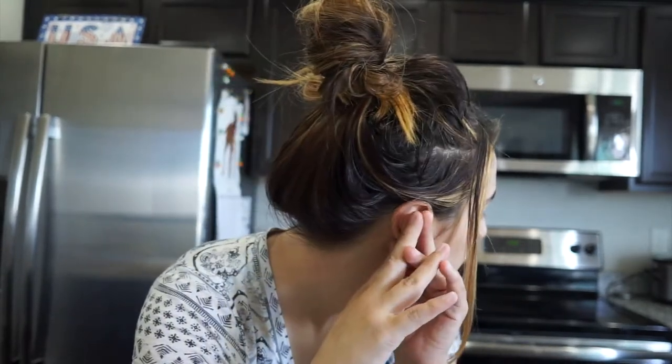Hey everyone, welcome back to my channel! Today I'm going to be showing you guys a super easy — literally foolproof — recipe. It's a copycat KFC Famous Bowl.